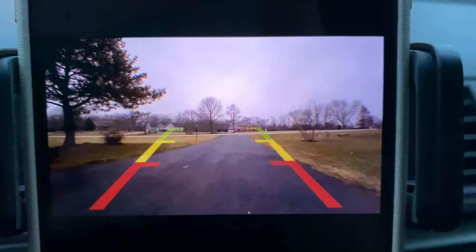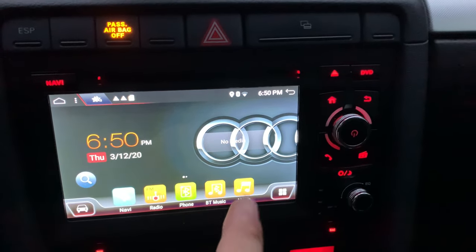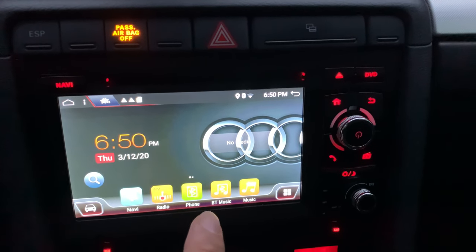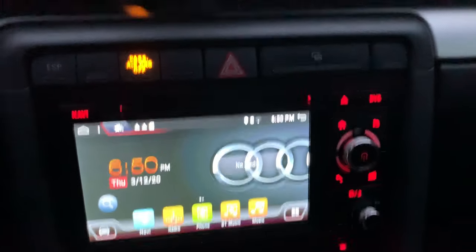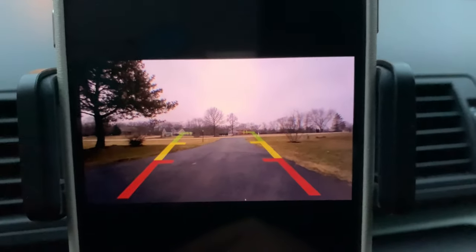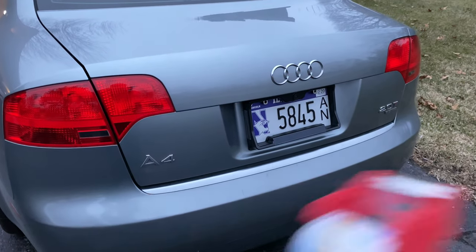The other thing I want to mention is that because I have this Android head unit here, it's possible to download the Fensens app right on it and have it connect directly there too, which would be awesome. So hey, if you want to pick up the Fensens backup camera license plate frame, I'll put a link to it in the description below. Peter Von Panda out.